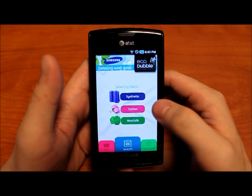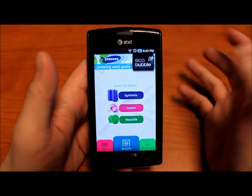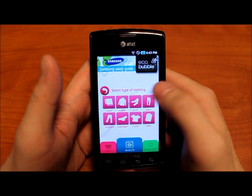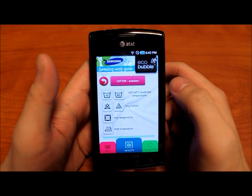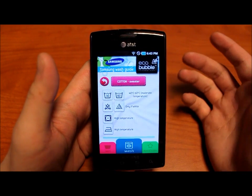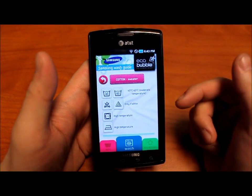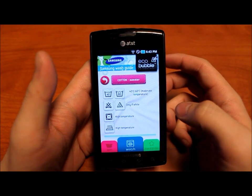The second page is Wash. Basically what this is, is it'll sort care labels by types of fabric. So for example, let's choose cotton and cotton sweaters. On this care label, it'll show you the temperature range for the water you're using when you're washing, whether or not you can bleach it. In this case, you can't use bleach unless it's unchlorinated bleach and it has to be whites only. You dry it on high temperature and you can iron it on high temperature.